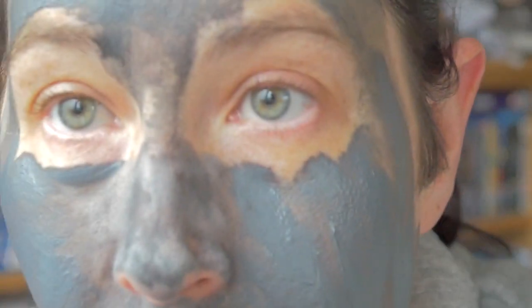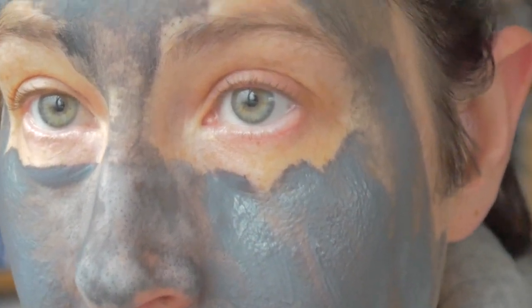'Use for one week: skin feels fresher and more luminous. Use after use: skin can breathe and is visibly transformed.' So it is now 20 past 12. I'll just leave it until 25 past. You can see - oh my god, that's amazing!